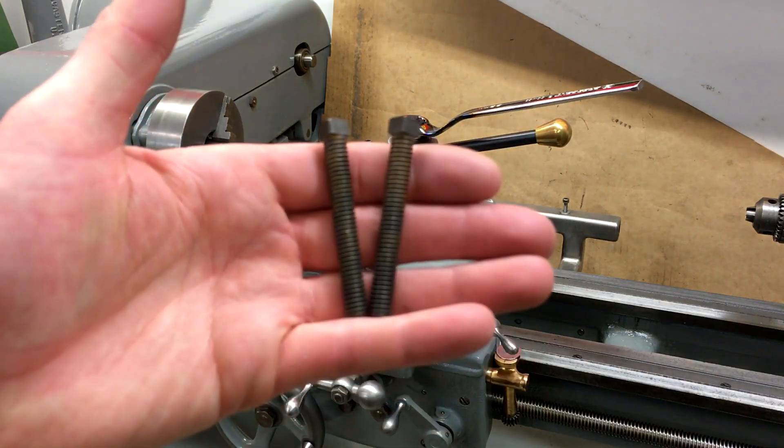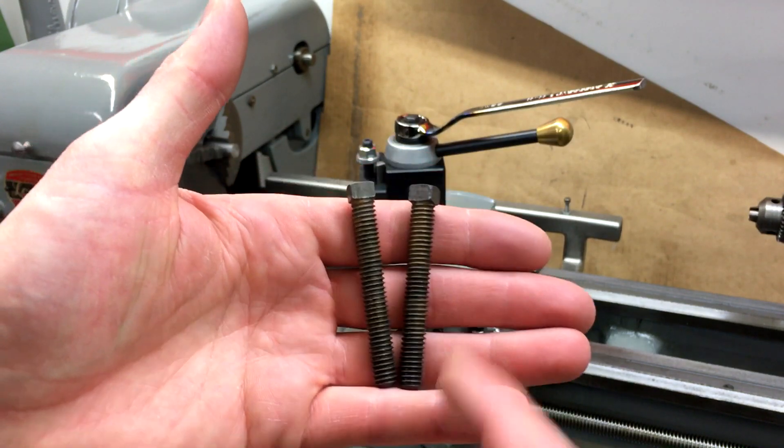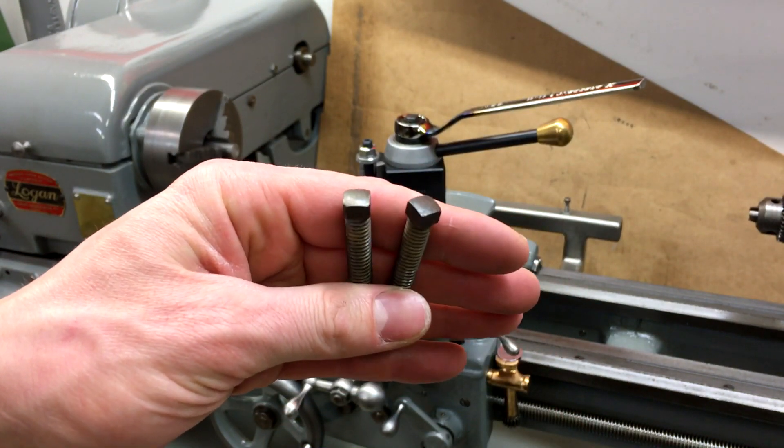Welcome back to the shop. Today I'm going to go ahead and make some new bolts for the steady rest. These are the two that came with it. They're 5/16 by 18 threads with 5/16 square heads on them.